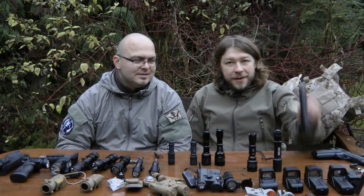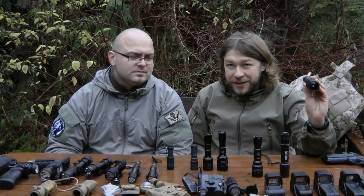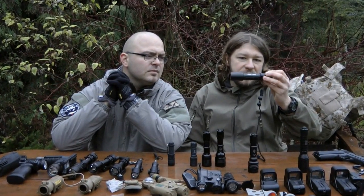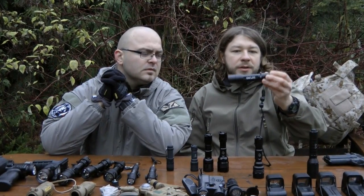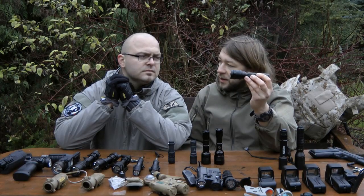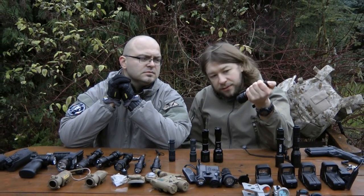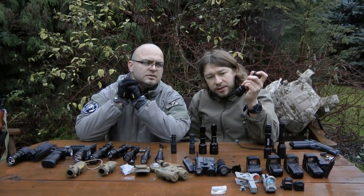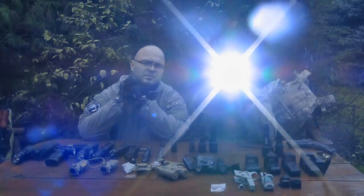This is the Far and Near double tap flashlight, Cyclops — an everyday carry tactical flashlight. It comes with a strap. This is a 3-mode tactical flashlight; it has a strobe and a normal bright light.